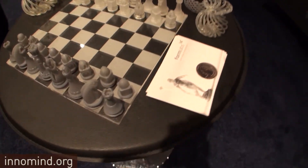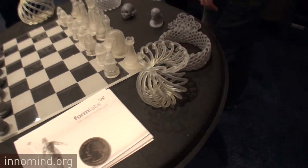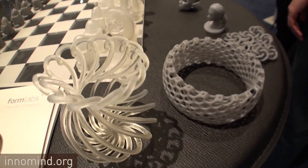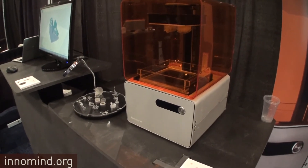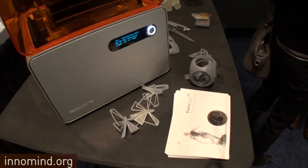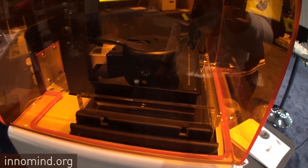What about Objet — do you compete with them on resolution? For some parts and applications we can actually do similar-looking parts. They have a wider range of materials right now, but given our build volume we can produce parts that look quite similar to Objet parts. The device is basically for prototyping — though there are some end-use applications like jigs and tooling for manufacturing and one-off parts. There are some material limitations, but it does work for certain end-use cases.